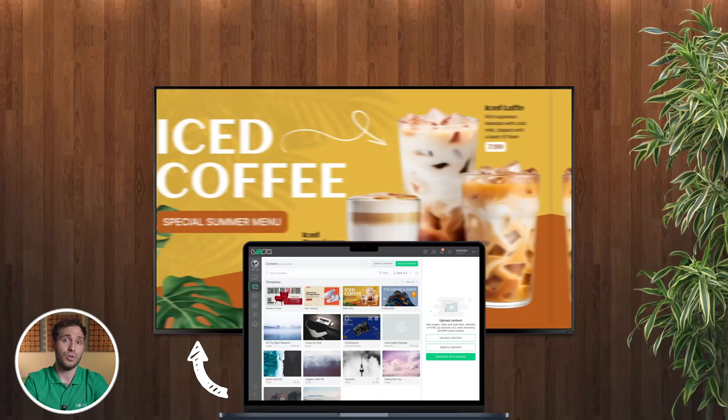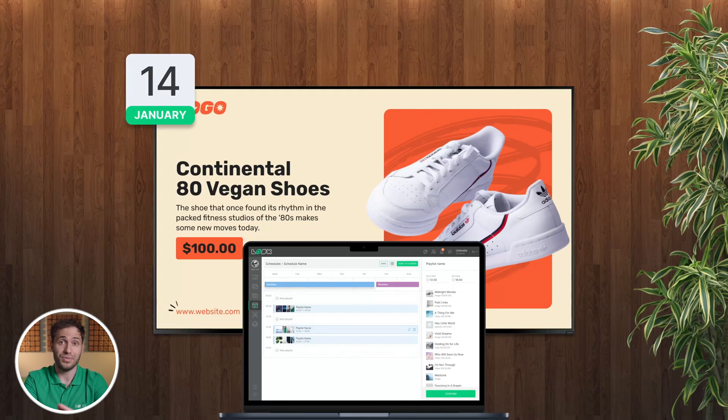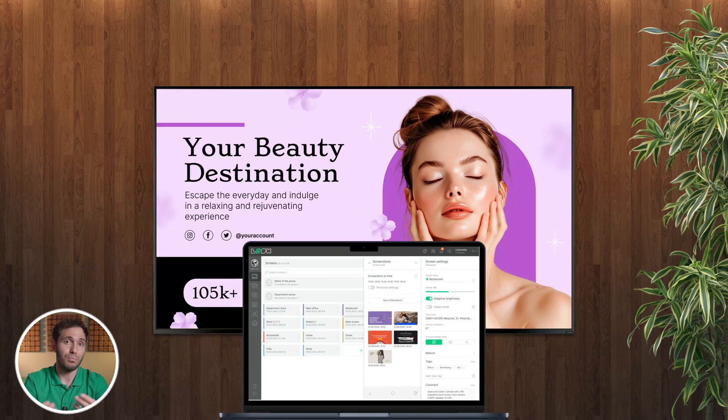Now let's figure out what exactly digital signage software is. In simple terms, it's your control center for all things displayed on screens. It lets you upload media, design layouts, schedule playlists, push real-time updates, and even monitor what's happening without leaving your desk. Think of it as the brain behind any digital signage installation.